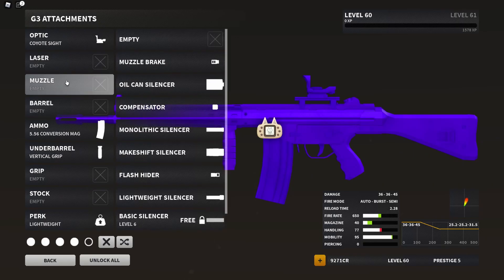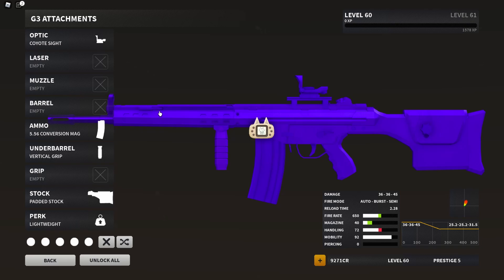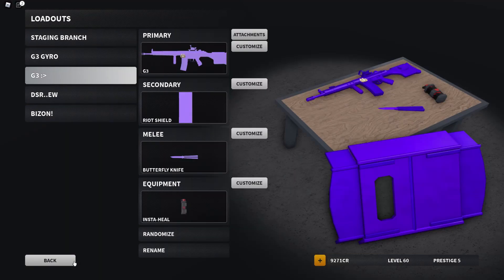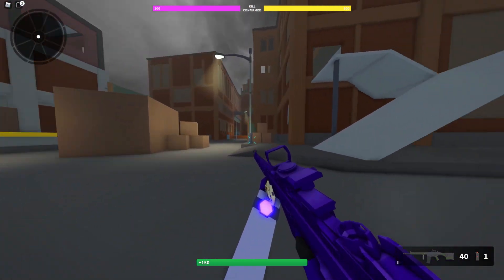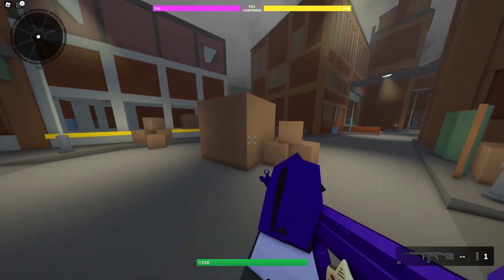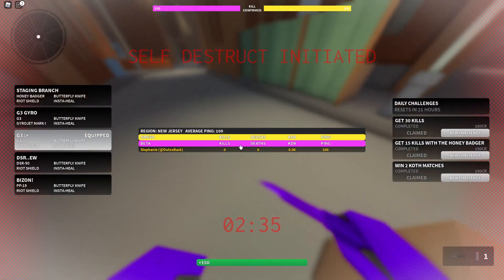Now you can just kind of... for me right here, this is perfectly fine. But I like padded stock, because more recoil control means I can laser people across the map. I like to do that. I like my guns to have zero recoil. And obviously, horizontally, the recoil's a little lean, but I don't give a shit.